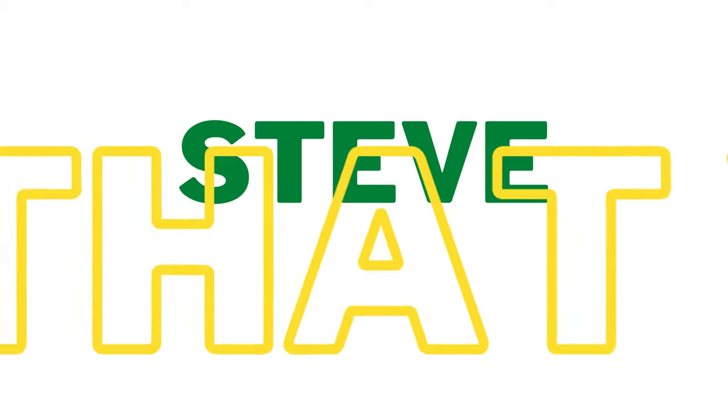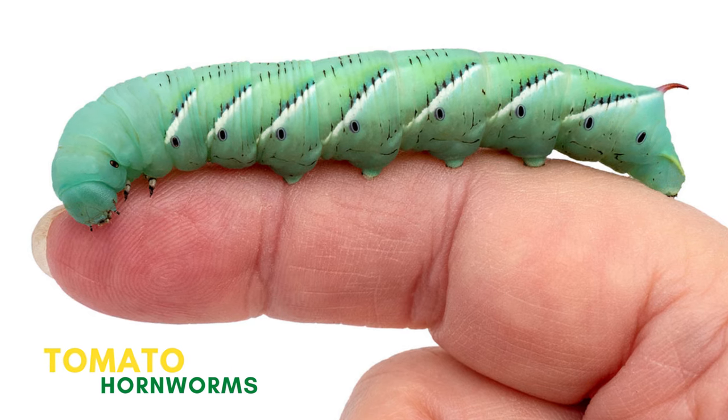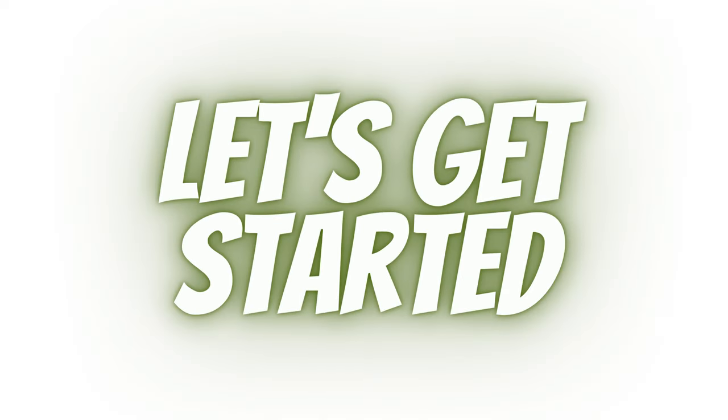Hey guys, this is Steve from Trim That Weed. Welcome to today's video, where we'll discuss tomato hornworms and how to get rid of them. Let's get started.